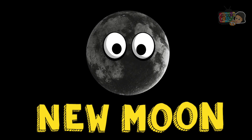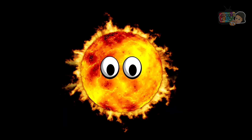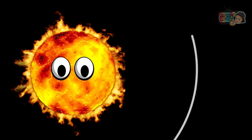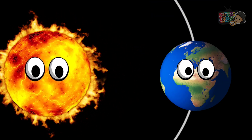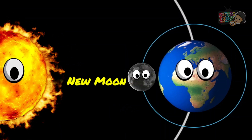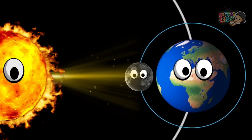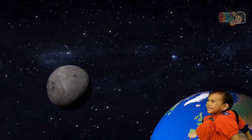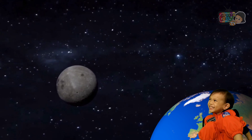New Moon. The New Moon is the Moon's face where its dark side is facing the Earth. If the Moon is between the Earth and the Sun in its orbit, then the backside of the Moon is being lit up and the side facing the Earth is in darkness.